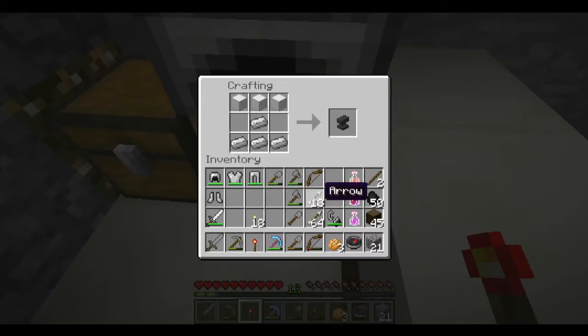Then you do that shape — ta-da! — with just iron ingots. You've got yourself an anvil. It's a forge anvil, whatever you want to call it.